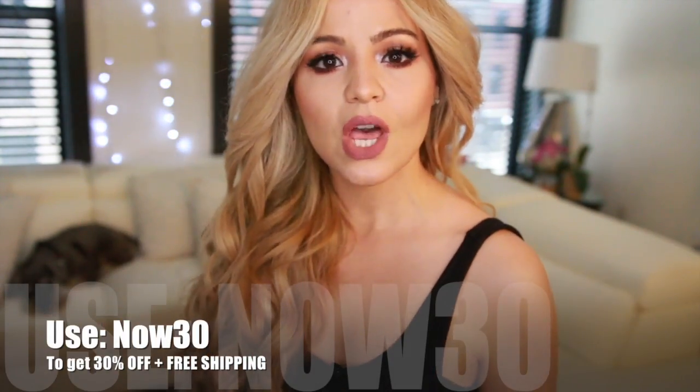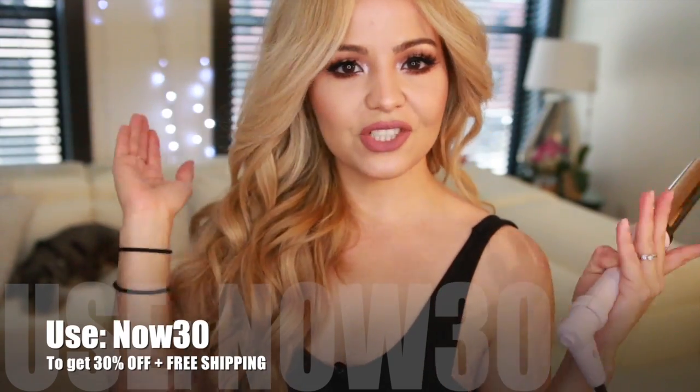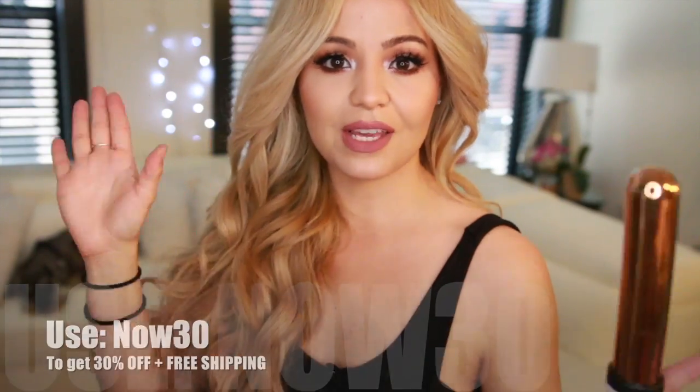And we are done with this hair tutorial! Now you can see why I'm so obsessed with this curling iron. I'll leave all the information about the brand in the description box, and you'll also find a coupon code in case you want to buy something — it's just for you guys. I really hope you enjoy this! Don't forget to give it a thumbs up, subscribe for more videos, follow me on Instagram, and click the notification bell. I'll see you very soon — love you guys!